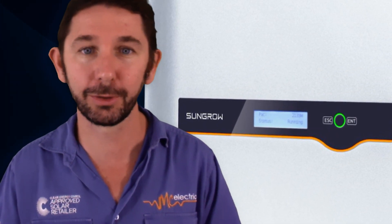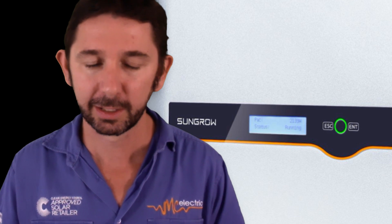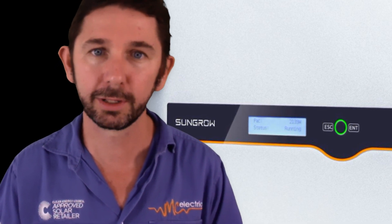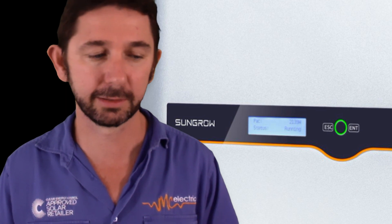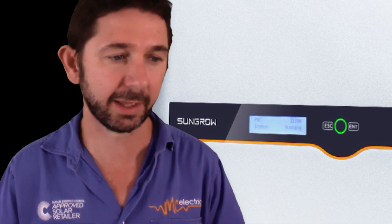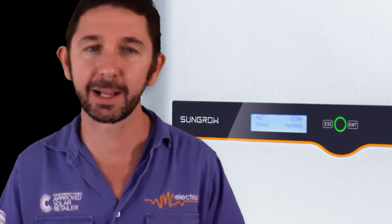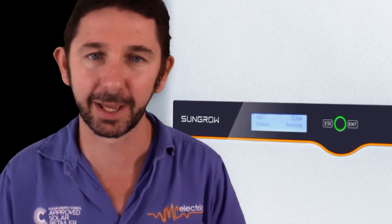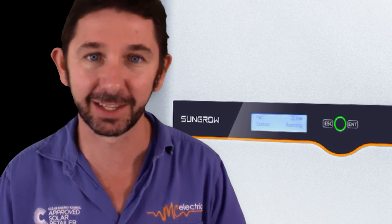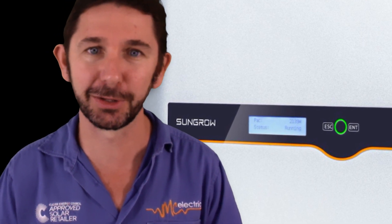The next monitoring feature — not a new addition — is the screen on the inverter. I call this grandma mode: if grandma is disconnected from Wi-Fi and not interested in an app, someone can still come and look at the inverter and not just see a red or green light, but actually understand whether the system produced 24 kilowatt hours on a good day or only five kilowatt hours, which might indicate a problem. SunGrow have kept the screen like the Fronius inverter has, which I think is really important, especially if you lose connection to your monitoring.